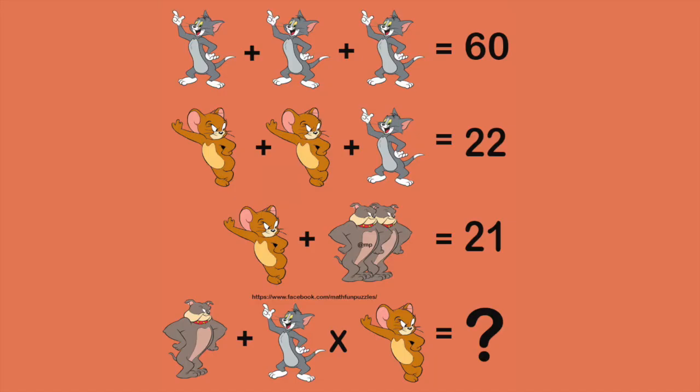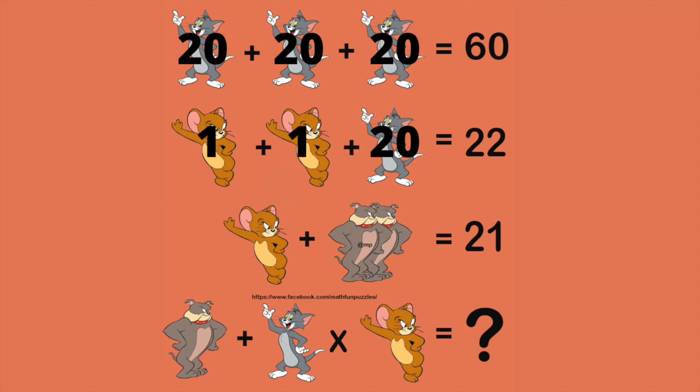This next problem with Tom and Jerry does look a bit more complicated, but we can actually start it the exact same way. You can see our top line — we have 3 Toms equals 60. So 60 divided by 3, split into each one of those Toms — we know each is worth 20. Then I can plug that into my next equation: if Tom is 20 and Tom and two Jerrys is 22, 22 minus 20 would leave me with 2, split between two Jerrys, so they would each be worth 1.